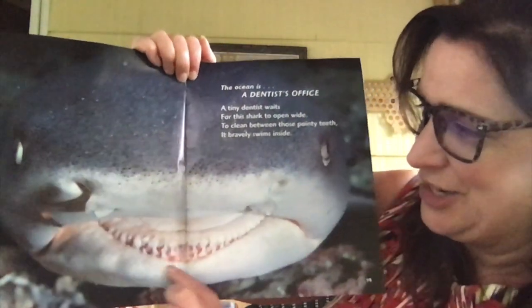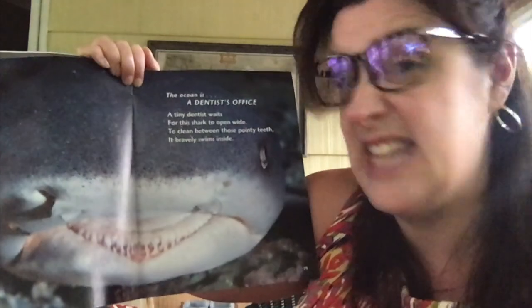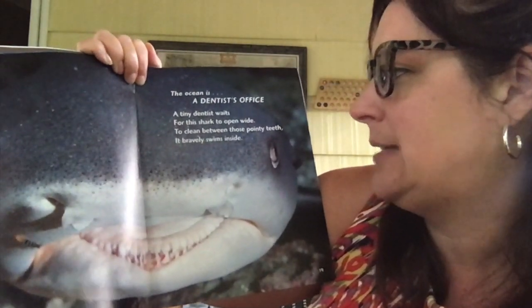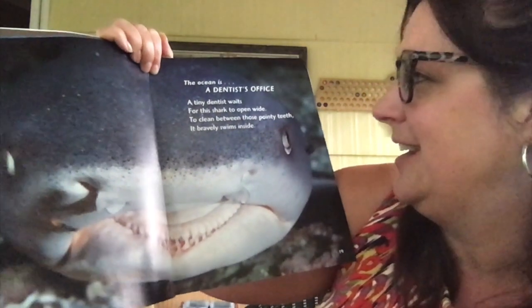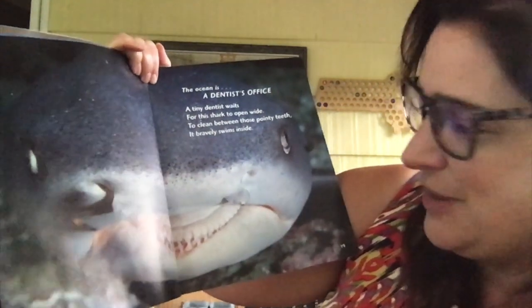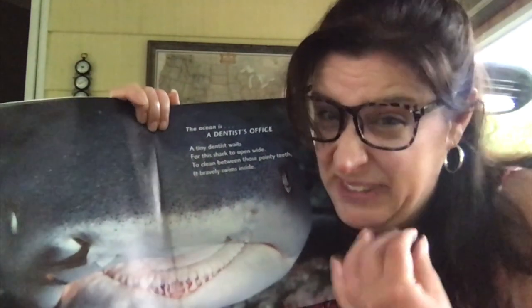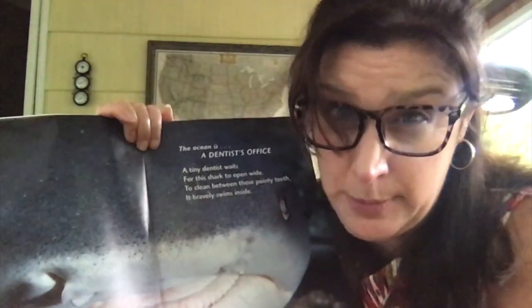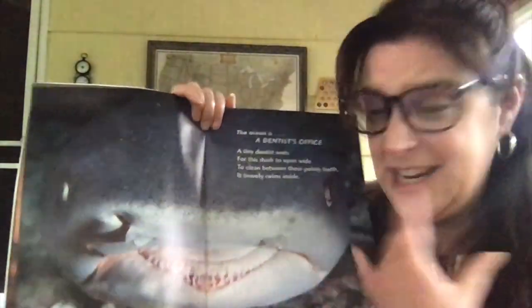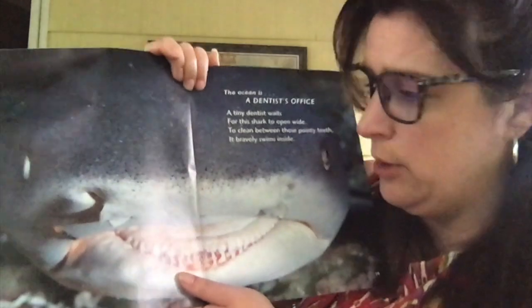It's a close-up of a shark. Look at all those teeth — rows and rows. The ocean is a dentist's office. A tiny dentist waits for this shark to open wide to clean between those pointy teeth — it bravely swims inside. There are teeny little fish, and their job is to go into the shark's mouth and eat anything that's left behind. The shark actually likes that because it helps keep him clean. These little fish swim right in there and eat up all the little stuff left behind so the shark can have nice, clean teeth.